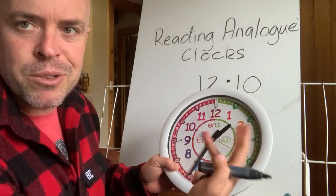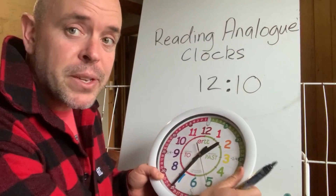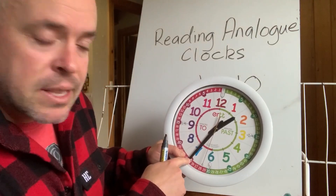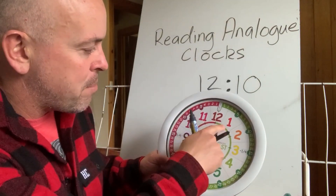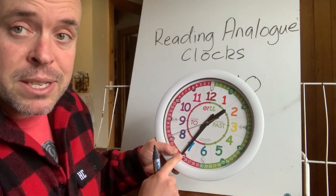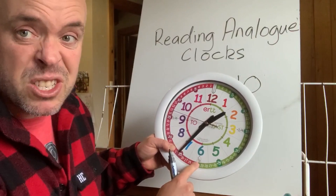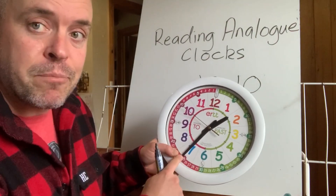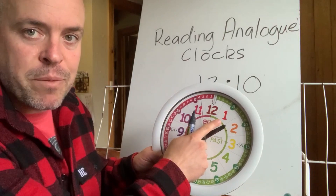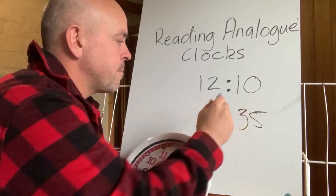It doesn't really matter whether you do the hours or minutes first — that's just how my brain works, and your brain might want to do the hours first. We can see here: if I know half past, we can count by fives — 5, 10, 15, 20, 25, 30, 35 — so we can say it's 35 minutes past the hour. Or you can look at the six and know that half past is 30, so it's 30 minutes plus five — 35 minutes past. And the hour hand is not quite to the two yet, so it's 35 minutes past the one: 1:35.